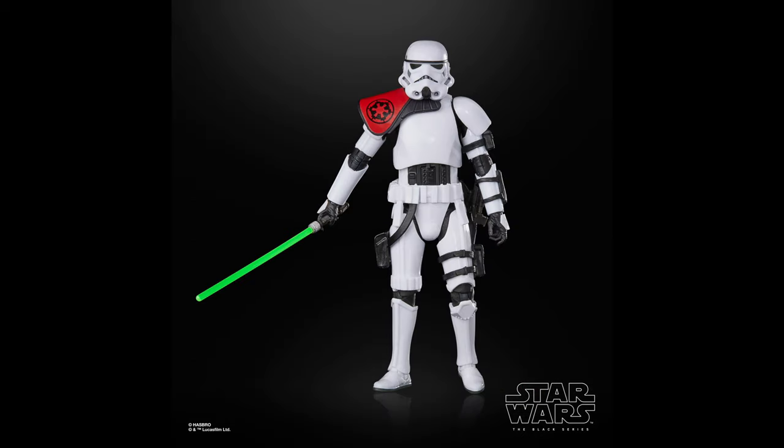Number 29 goes to Sergeant Creel. This one is awesome — I love the comic book packaging, and basically this is just a Stormtrooper with a lightsaber, which is super awesome. It's also on that new Stormtrooper body, which makes it even better. Overall, it is a great figure, and I can't wait to see more of Scar Squadron in the Black Series.